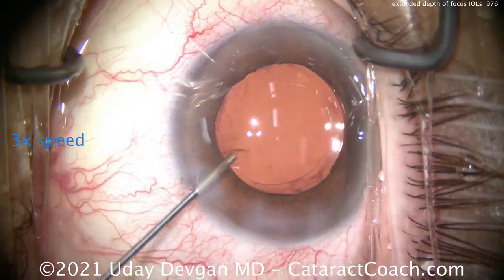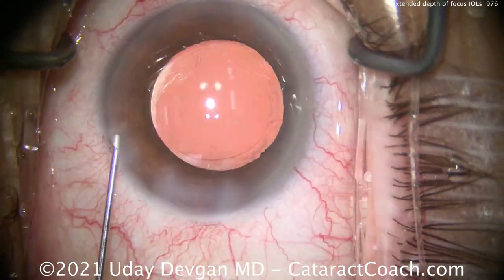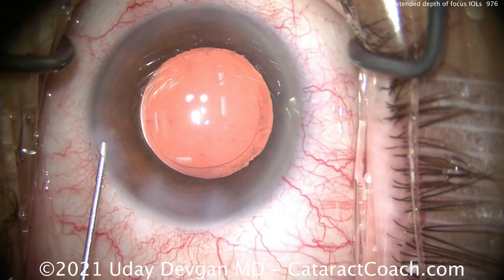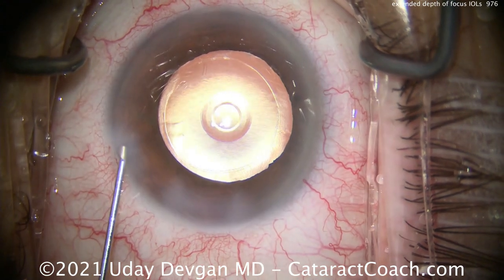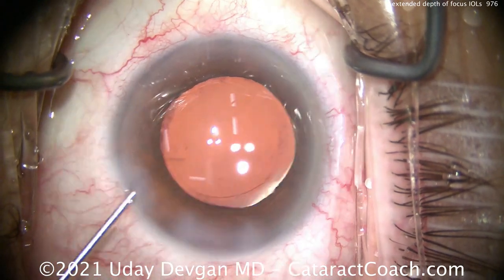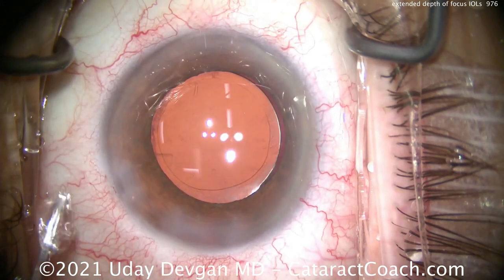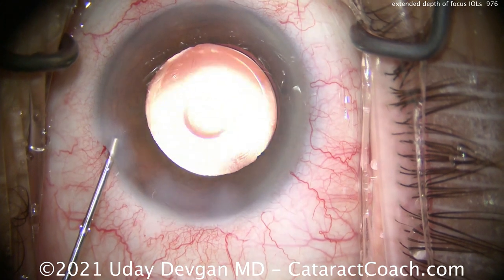There are no diffractive rings here, and because of that there is no increased nighttime haloing or rings around lights. However, you can't cheat physics. This extended depth of focus comes at the expense of a little bit of contrast. You can see that element there, and this lens needs to be centered just a little bit more — we want to get this lens exactly in the center. That looks pretty darn good.